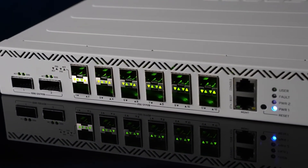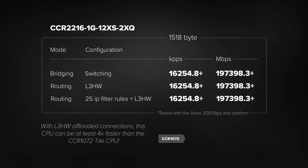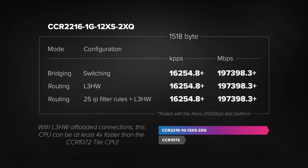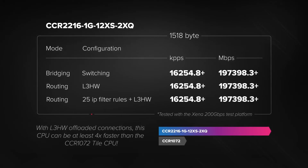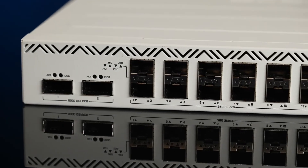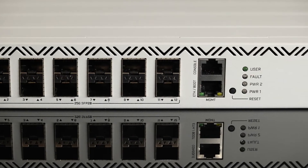And here's the cool part: even on its own, without all the switch chip hardware offloading features, this 16-core CPU can still trade blows with the 72-core Tile CPU from our previous flagship, the CCR1072. But the new switch chip combined with the new CPU dominates over the previous flagship — with the new CCR, you're getting the performance of a whole fleet instead of just a single flagship.